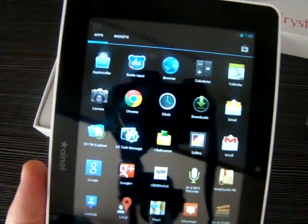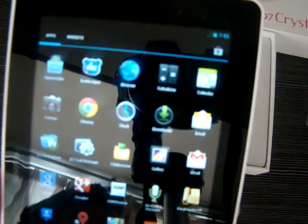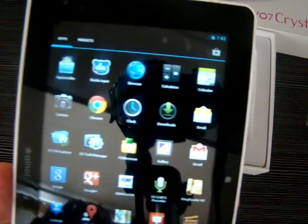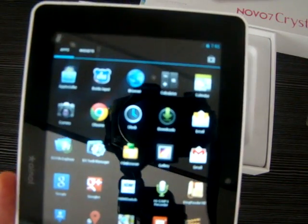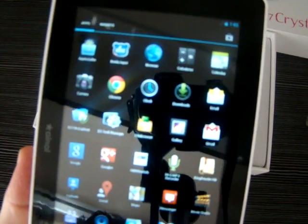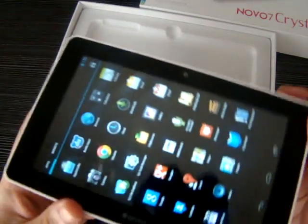Once we get a few more apps downloaded into the unit, we'll be posting another video. I'll show you the benchmark scores, some gaming. But we just wanted to give you a quick look at it right out of the box.